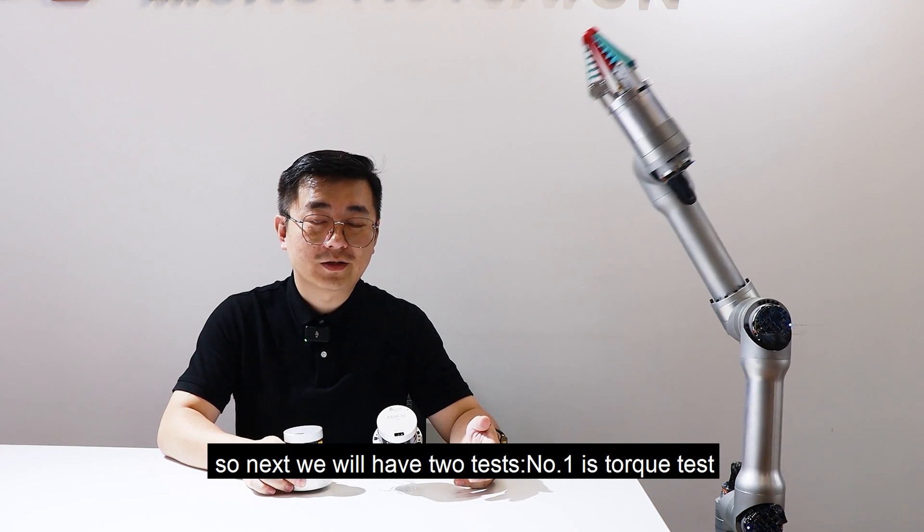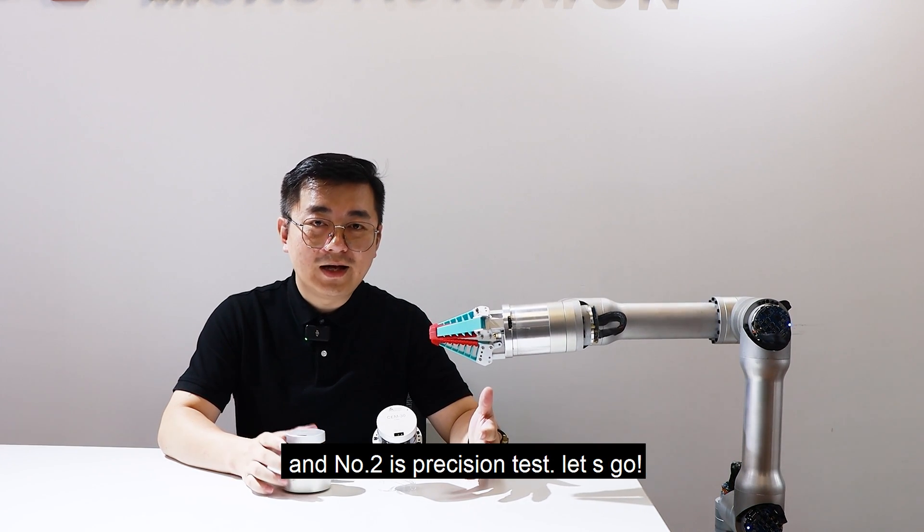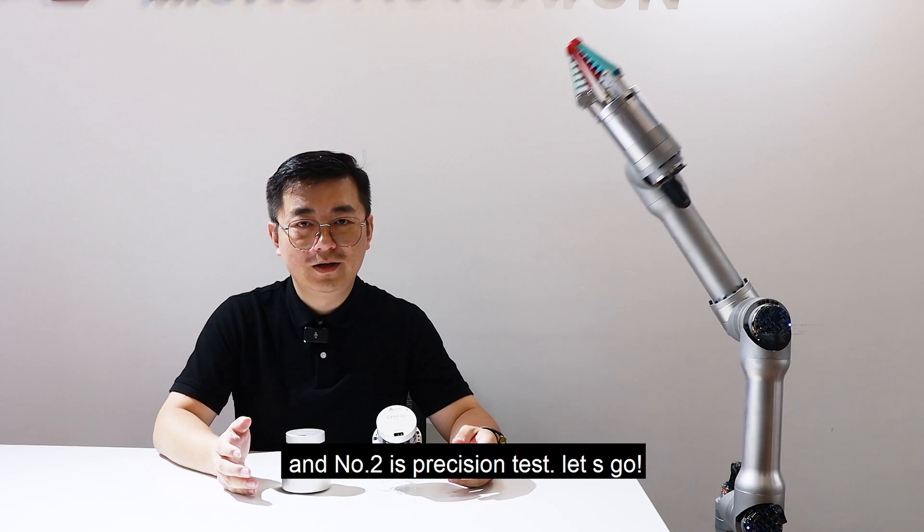So next we will have two tests. Number one is the torque test and number two is the precision test. Let's go.